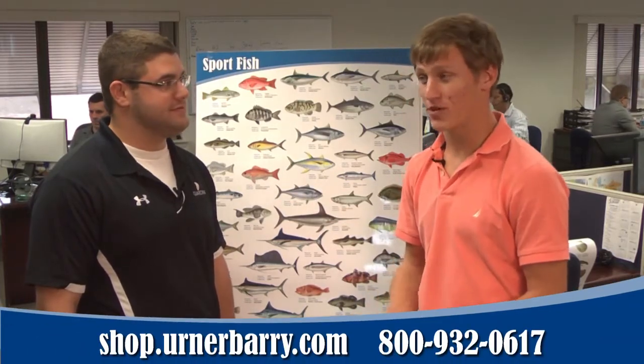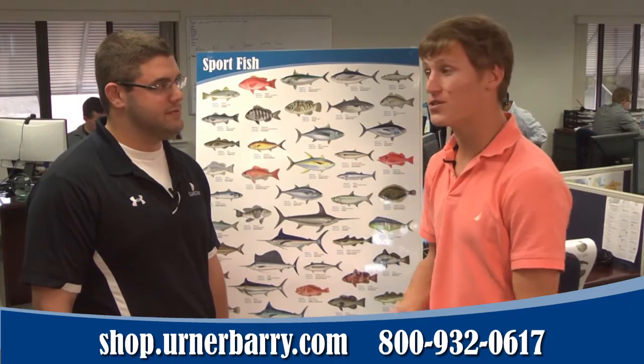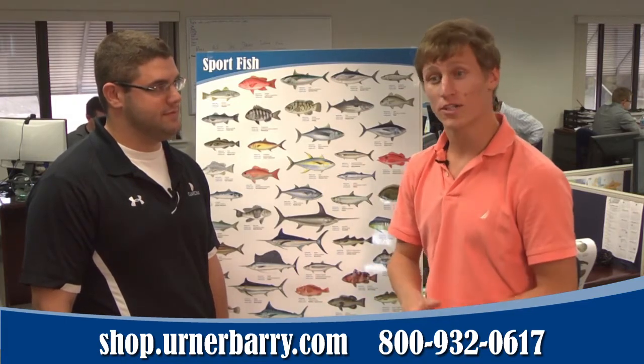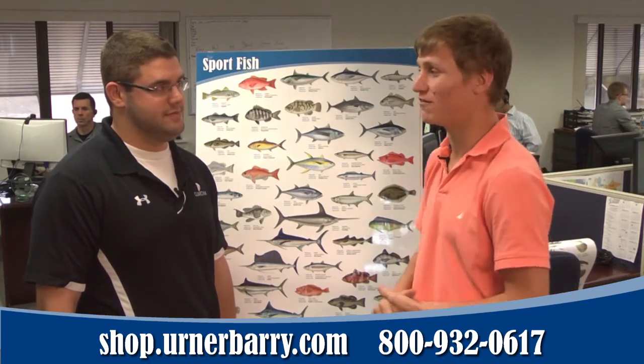This particular poster is our sport fish poster. It's one of the five new posters that Erna Berry is featuring. They're all seafood posters. They include this poster as well as the commercial fish, the commercial shellfish, the East Coast fish and shellfish, and the Gulf of Mexico fish and shellfish posters.